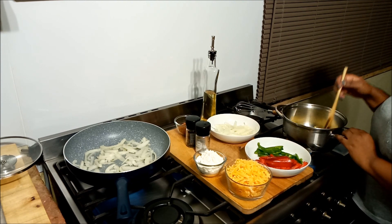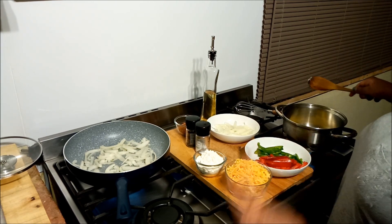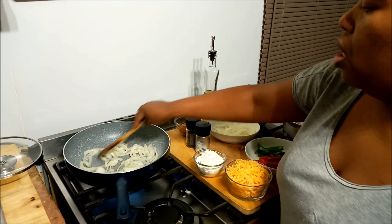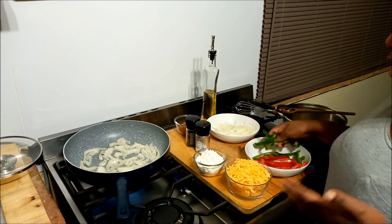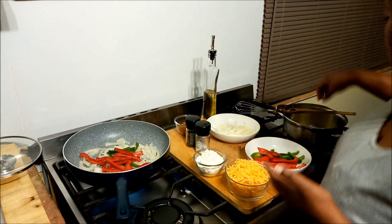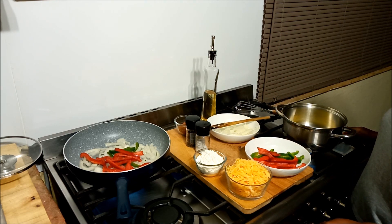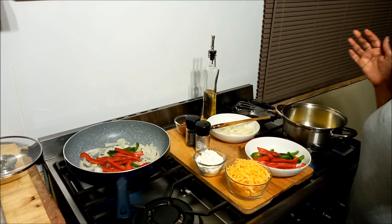I'm letting the butter melt before making the white sauce, which is essentially the base for the cheese sauce. Keep checking your onions — you can hear the right kind of crackle from that medium heat. Now I'm going in with the peppers. The butter has started to melt, so I'm taking the heat down a little on the veggies just to make sure I've got control.